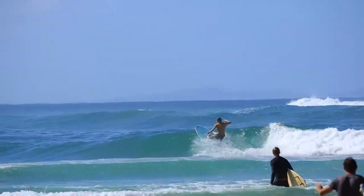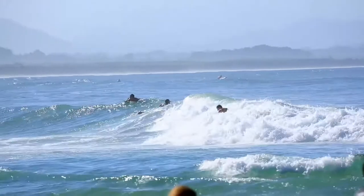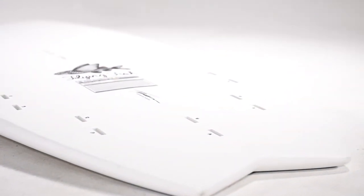It's a wave catching machine with its wider outline increasing stability and glide through less than ideal sections on the wave, also helping maintain speed and flow through manoeuvres. Combining this with its newly refined rails giving the board even greater performance and responsiveness than its predecessor.